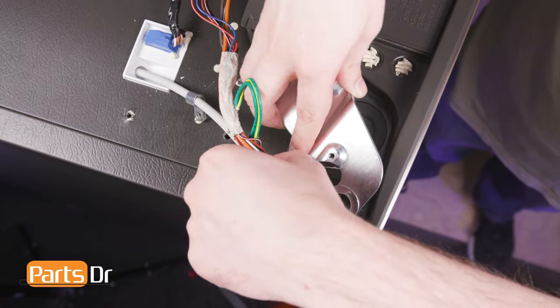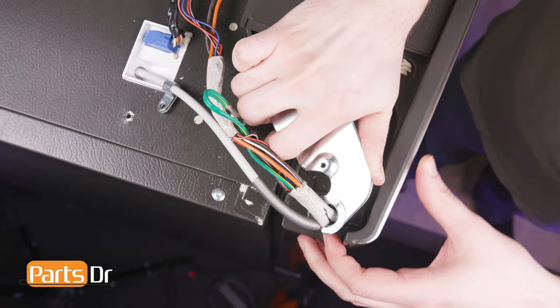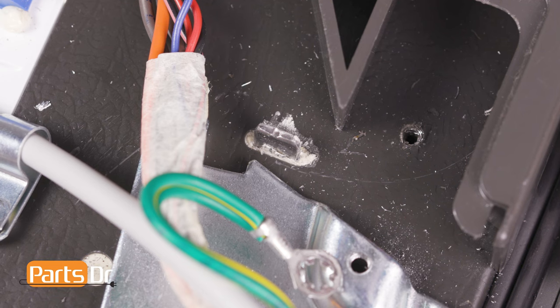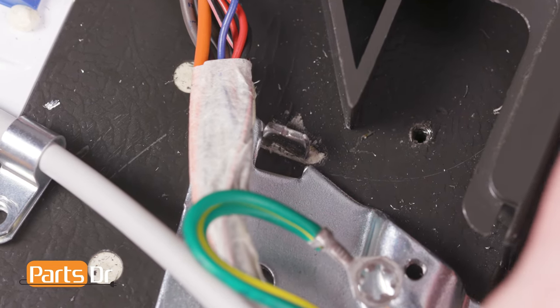Slide the water line and wiring harness through the slot on the hinge. Then press into place, being sure that the tab on the refrigerator housing aligns with the notch on the hinge.